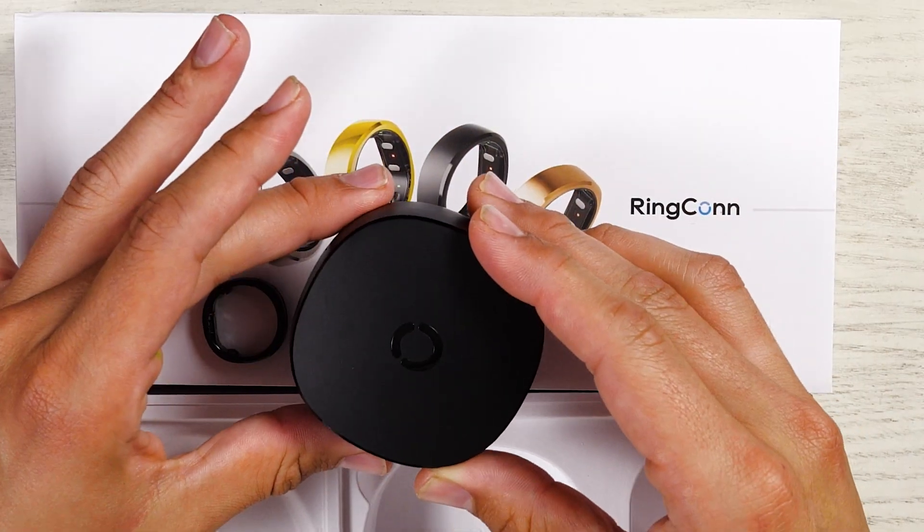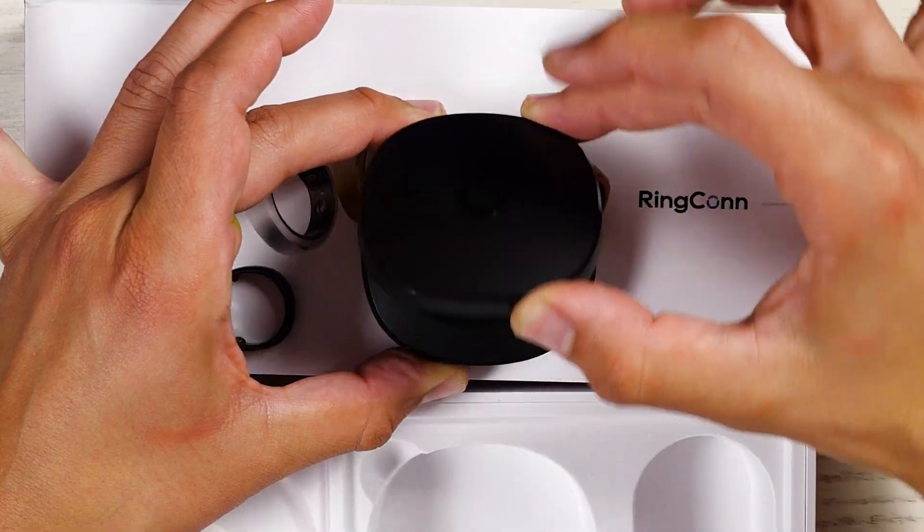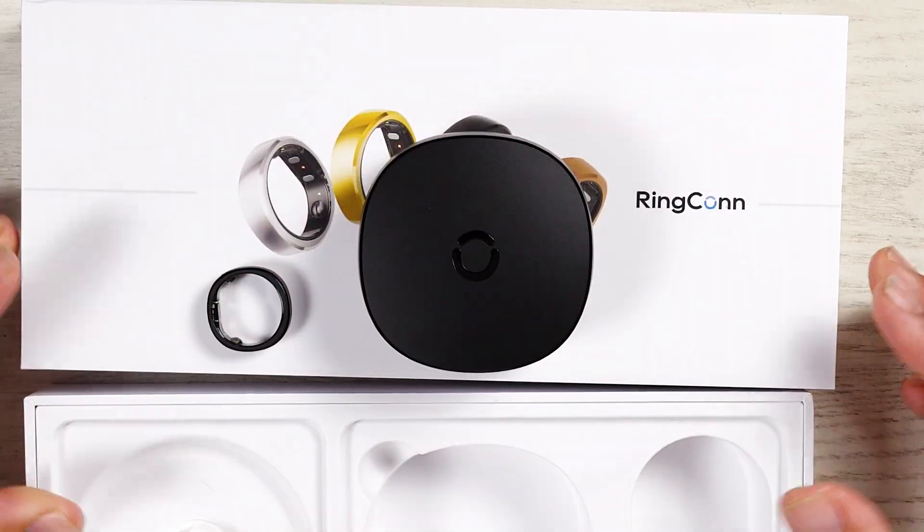Last but not least, this should be the compact charging case. This feels like a luxury product — that is awesome. It's almost like you could propose with this thing. That is really, really cool. I'm in love with that.